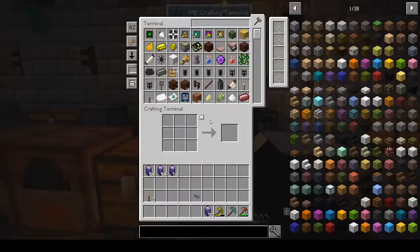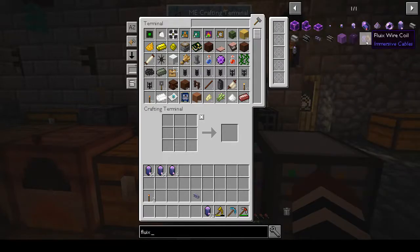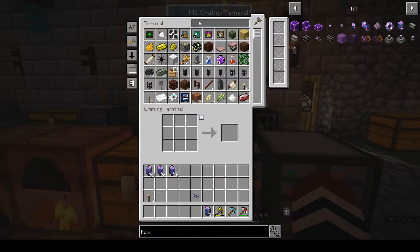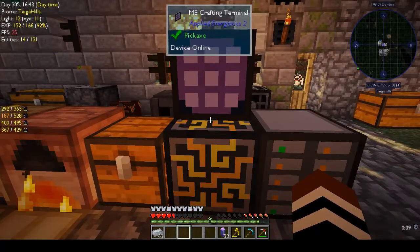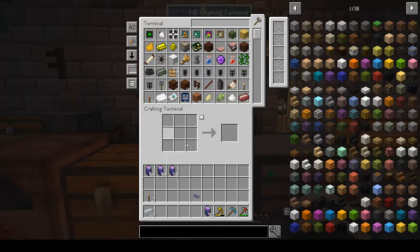Now we have our pure fluix crystals for days. We need the pure fluix crystal to make fluix wire coils, because that's what I was going to do last week before I rage quit. We also need aluminium wire. I didn't check how much aluminium I have - oh yes, I had blocks. If you shift-click in the ME terminal it's not going to make just what's visible - it will pull whatever's in the terminal and use that to give you a stack. I have to remember that because sometimes you can use up more than you planned.